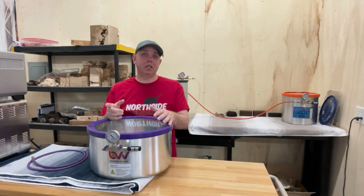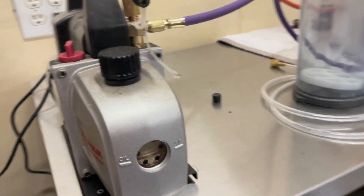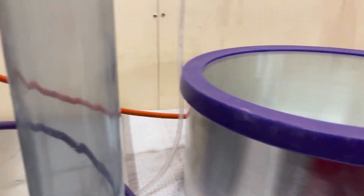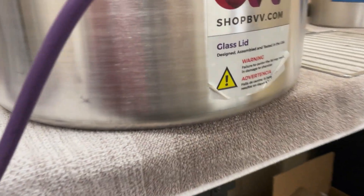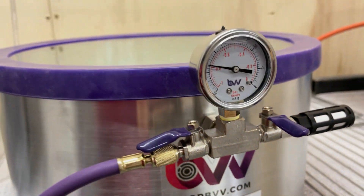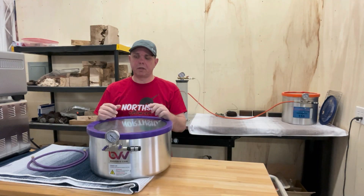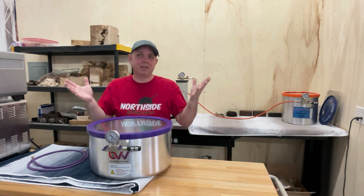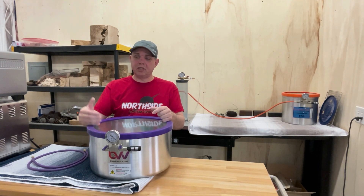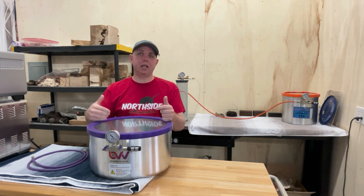I've also gotten a lot of questions on how long my pump has lasted. I knew from the beginning — I forgot to mention it in that video — but I was told that after a long run or after each cycle, go ahead and change the oil in your pump. I'm running the same pump I used in that video and it seems to be just as good. I do change the oil all the time. The oil's cheap, so go ahead and change the oil in your pumps to make them last longer.